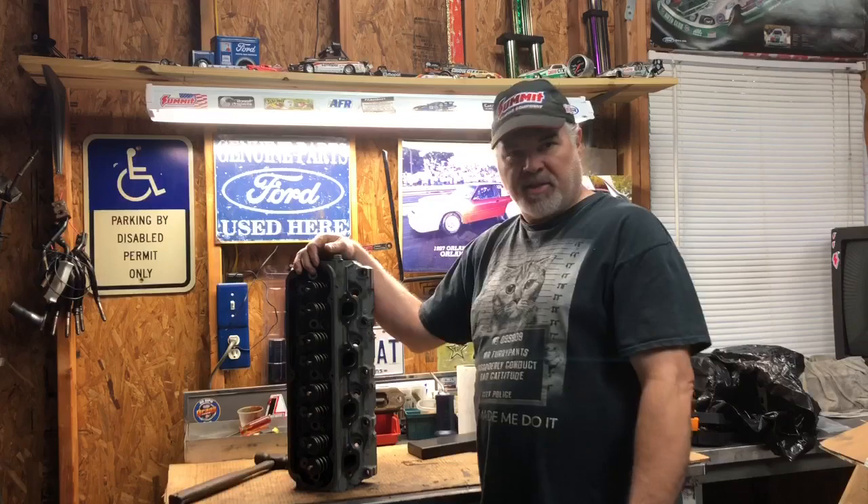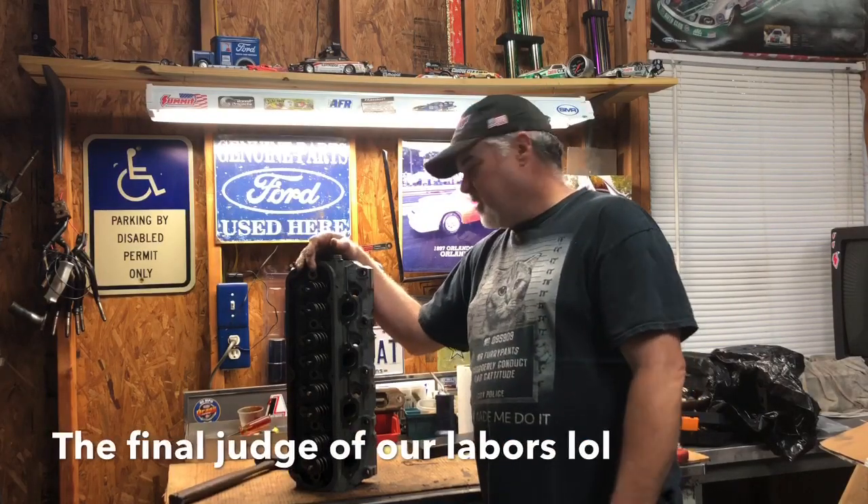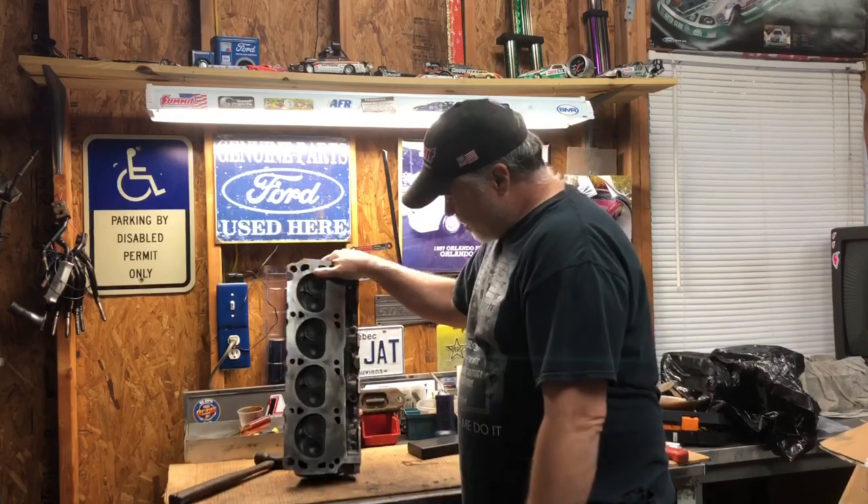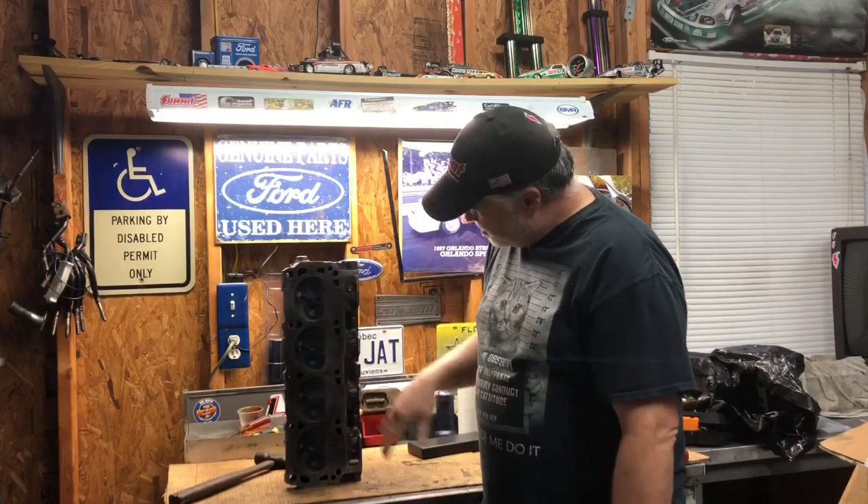On a side note, we have another set of GT40 heads sitting right here on the floor from the junkyard, and we're going to need a set of springs for those too at some point. We don't know what we're going to really use them on, but it's kind of a little throw-together combo - which basically all our stuff is. So let me get to work and I'll see you guys in a few minutes.